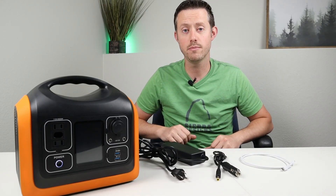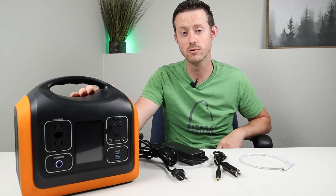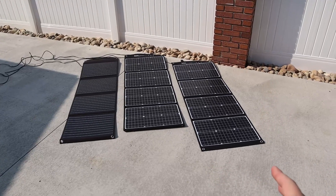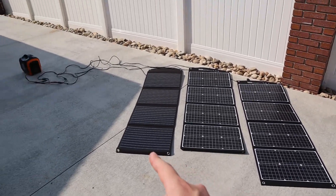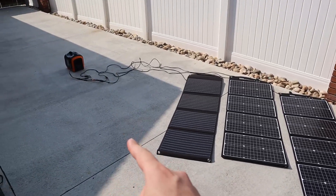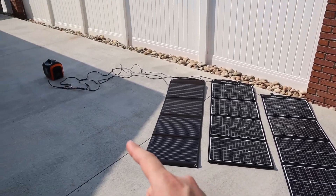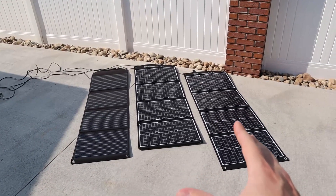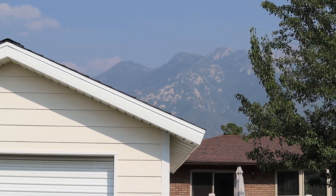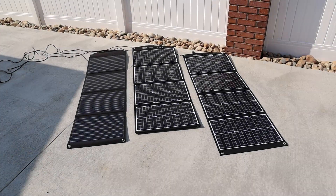The last charging method is solar panels. I over-paneled this station by stacking three 12 volt panels in parallel, which keeps voltage the same while adding amperage. The power station accepts 12 to 30 volts input. Even with wildfire smoke and haze reducing sunlight, over-paneling helps you still reach near-max power under suboptimal conditions.